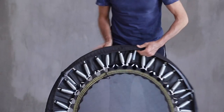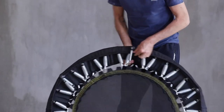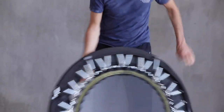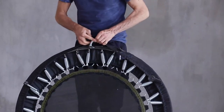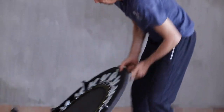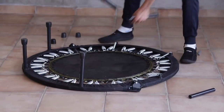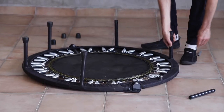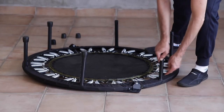Once we've got it over the frame, we feed the spring back through the hole, positioning the new skirt in place. Once that's in place, we're then going to pop it back down like this and put our legs back on.